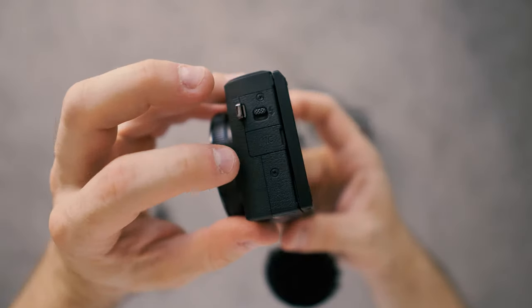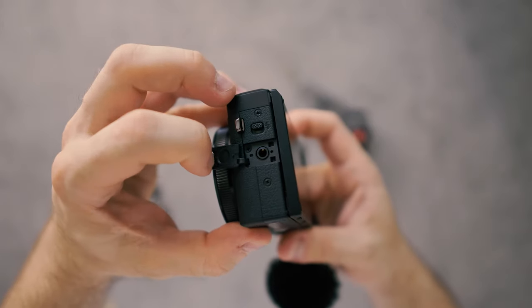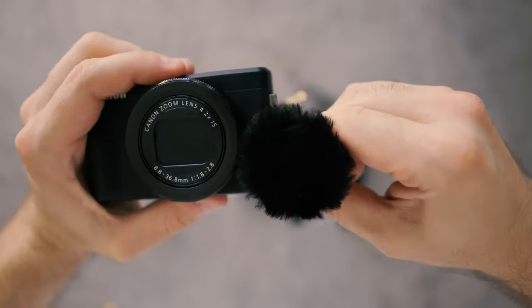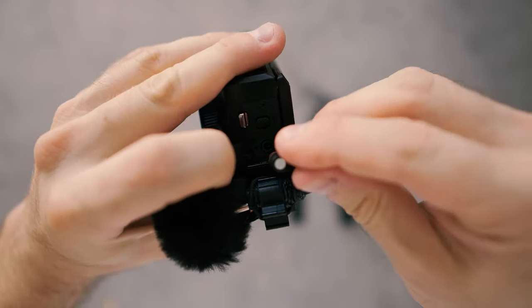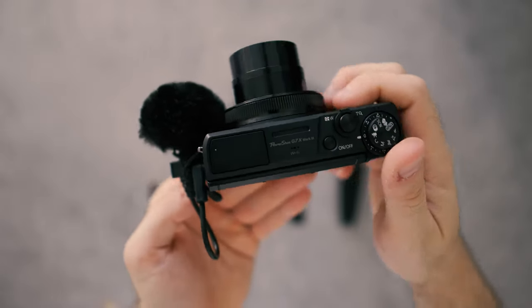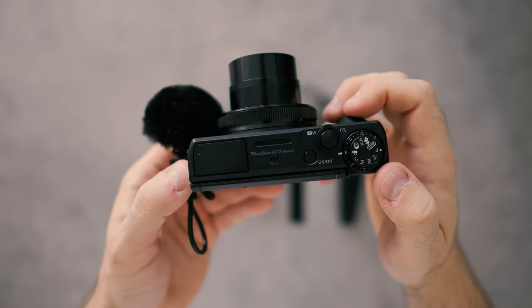Remove the adhesive tape and then place it right there — obviously make sure the screen still opens. And as it happens, this is a near-perfect fit. Apply some firm pressure, plug it in — and ta-da! You now have really nice vlogging audio for your G7X Mark III.